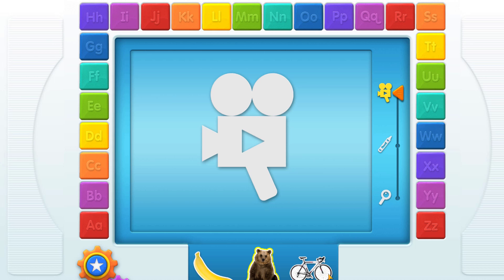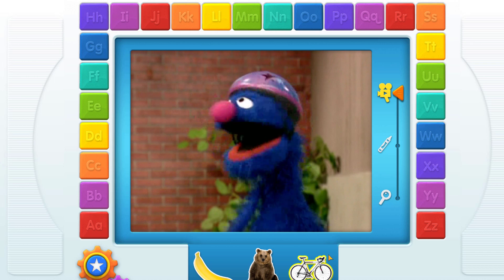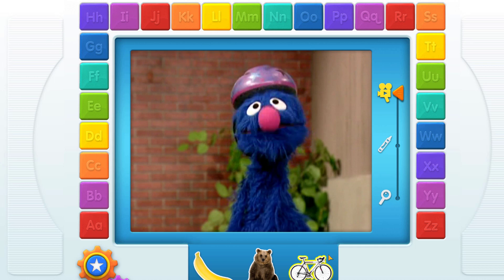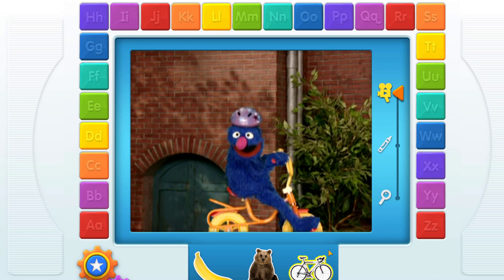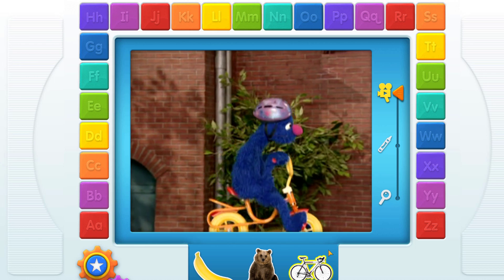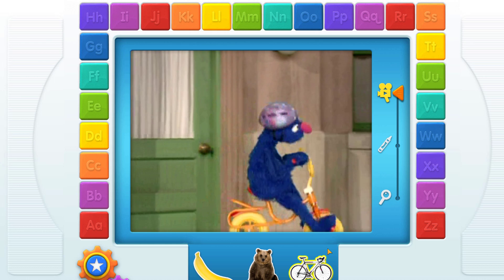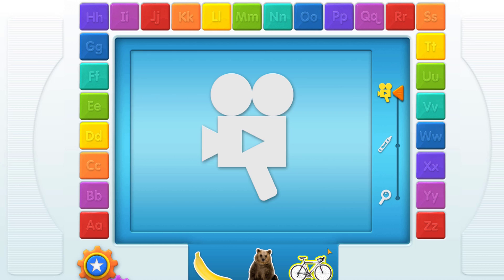Touch another thing. B, bicycle! I do not know exactly how to ride a bike, but it seems easy enough! Okie dokie! All systems go! Whoa, whoa, whoa! How do you start this thing? B, bicycle! Touch another thing that starts with your letter!